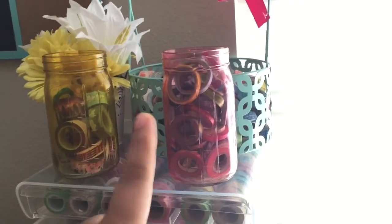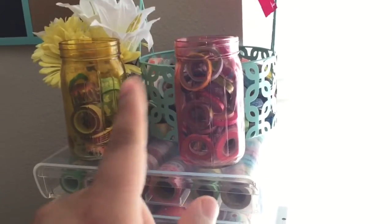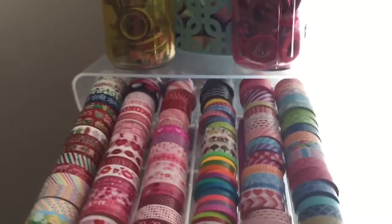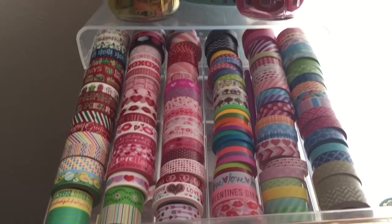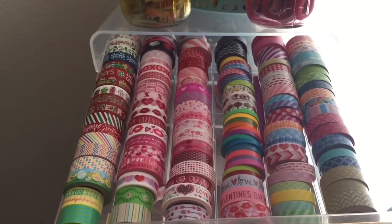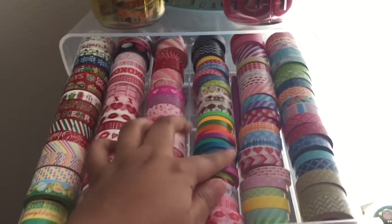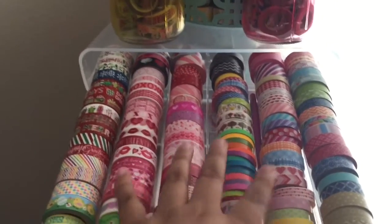I love these containers and I'm going to buy maybe two or three more depending on how many washi tapes I have — I need to count. Roughly, on this one drawer I have 126 washi tapes, though it depends on the size of your washi tapes.